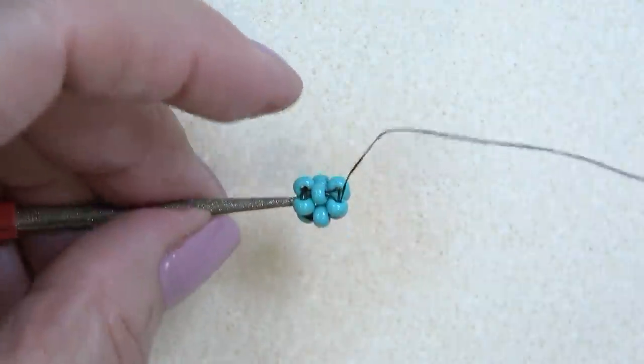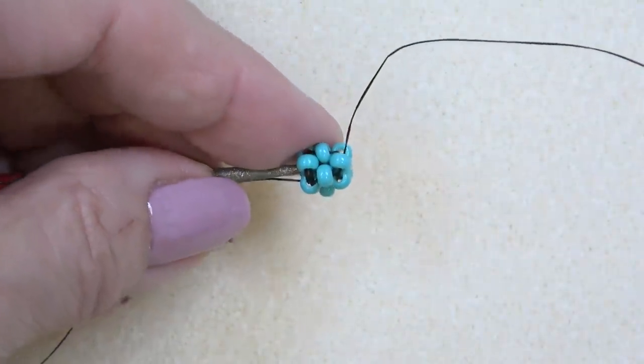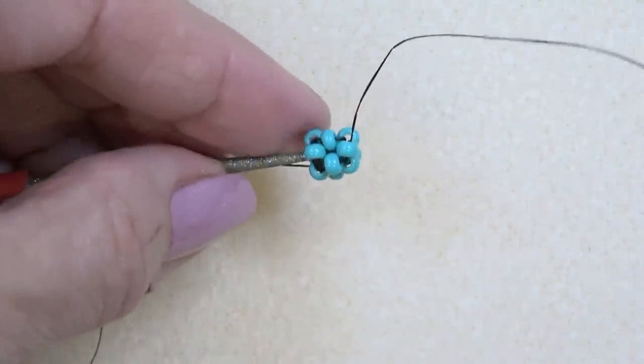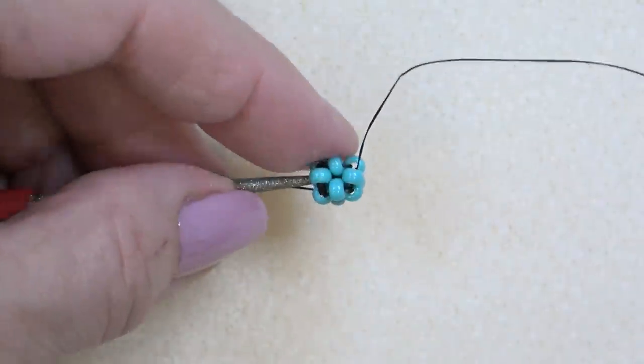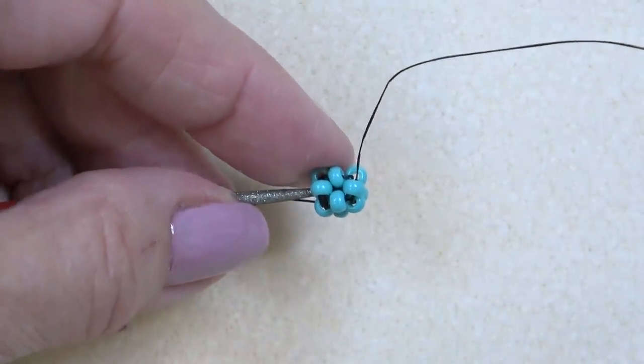Here's your cube. If you haven't done this before and you were successful, admire your handiwork — you did a great job. Get that done and come back and we'll add another cube on.